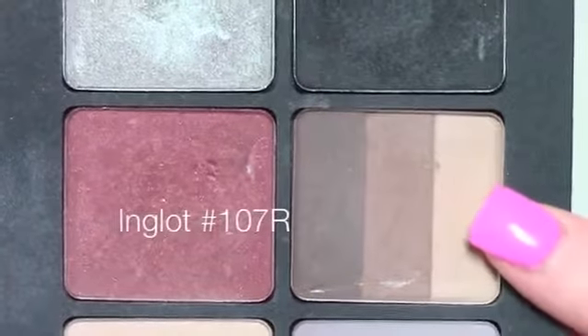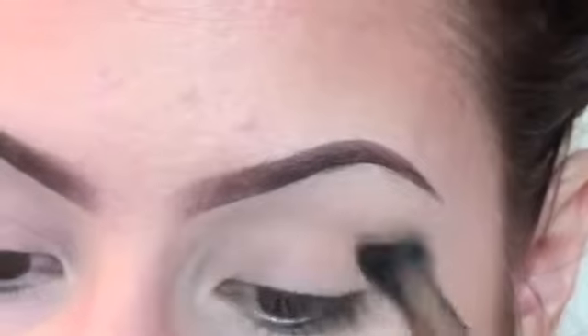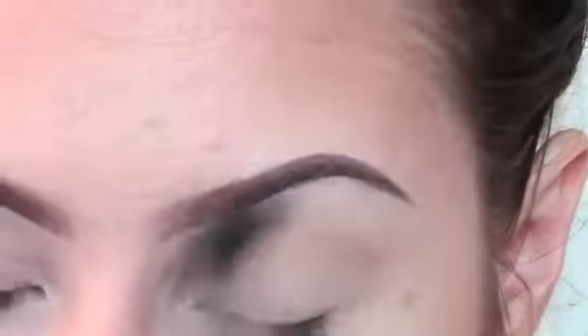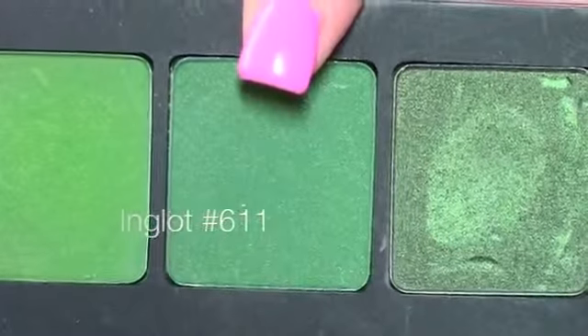To start, I'm taking Inglot number 107R and using the top shade as a transition color. Now I'm taking number 611, also by Inglot, and I'm just going to put that in the crease.